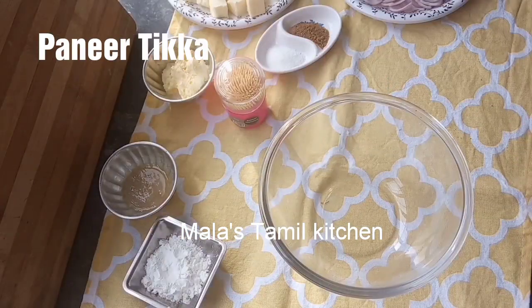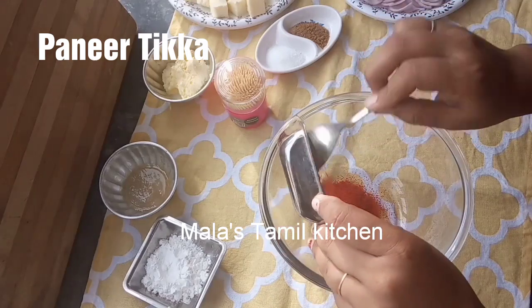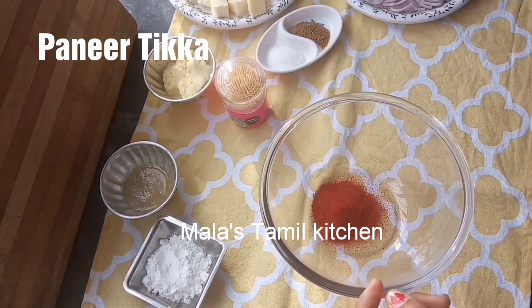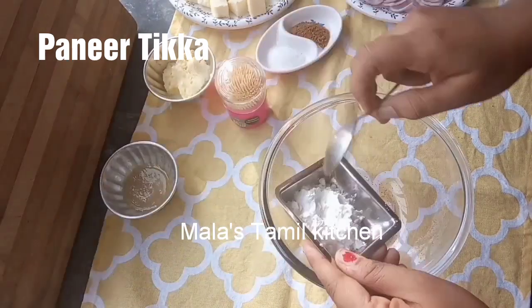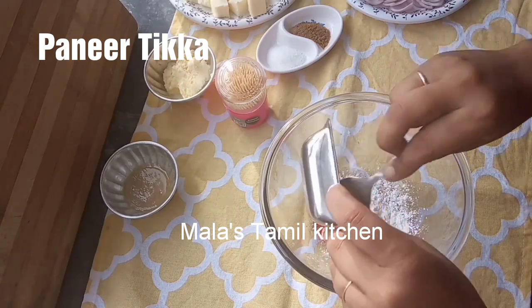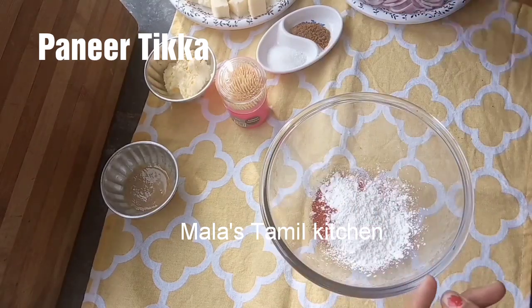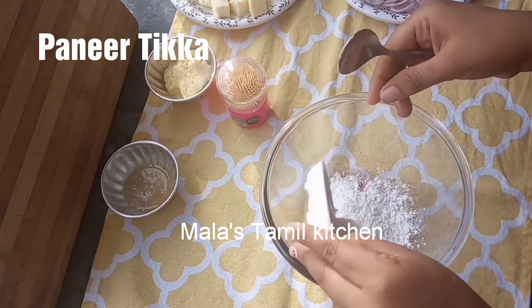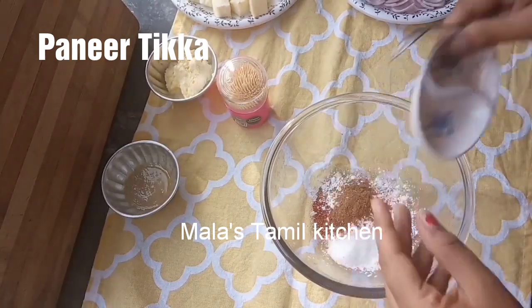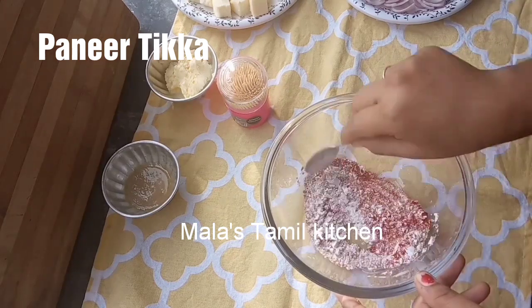First, put the turmeric. You can use Kashmiri chili or regular chili. Add turmeric. Mix the dry ingredients together. Mix the ingredients well.